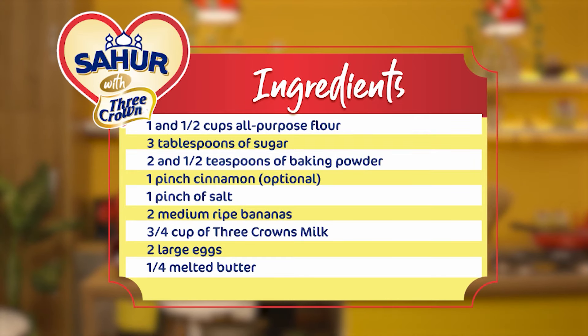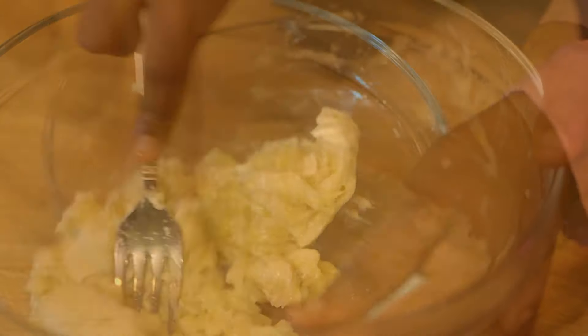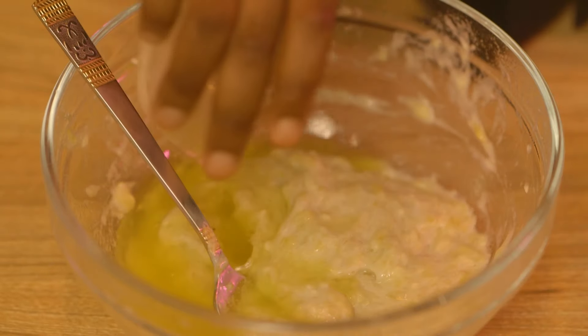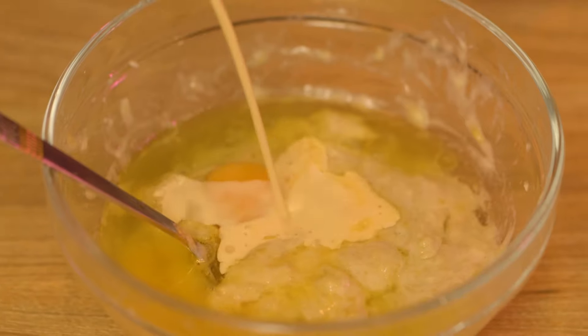I'm using four bananas and I'm going to mash this with a fork until it's almost completely smooth. Then I'll add some melted butter, crack in two eggs, and pour in my Three Crowns evaporated milk.